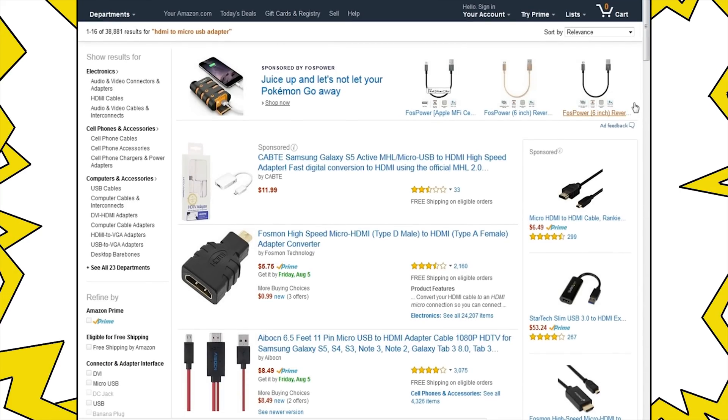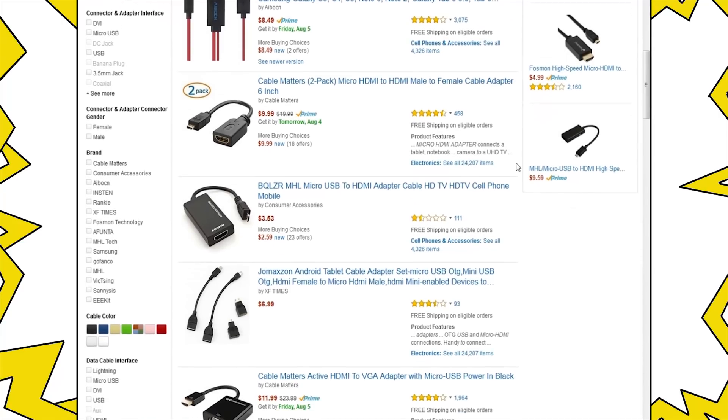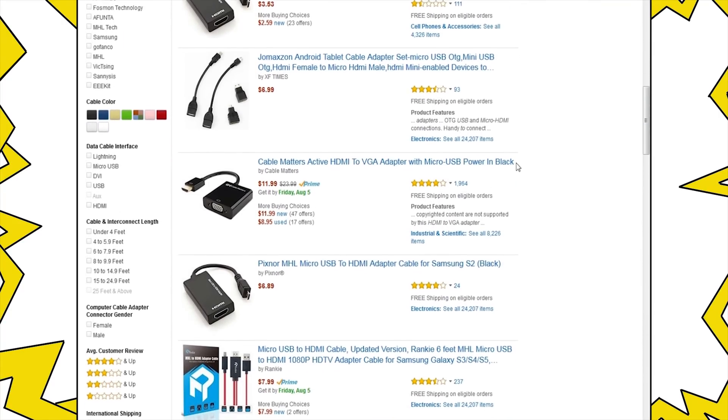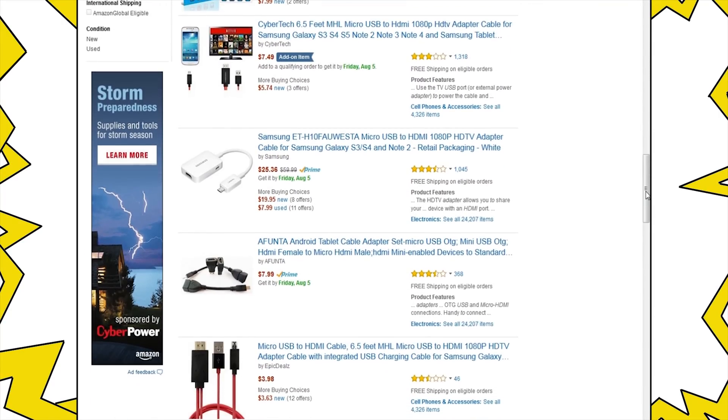The first thing that you need to do is to buy an HDMI to micro USB adapter, which you can get online at a lower price. I found some as low as $10 and they work just fine. You just need to make sure that you get the one that is compatible with your device.